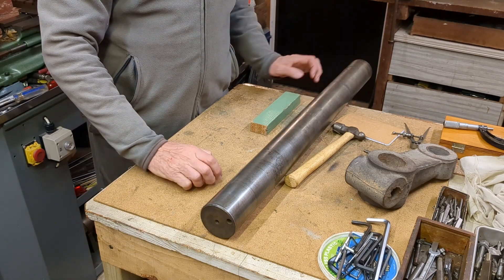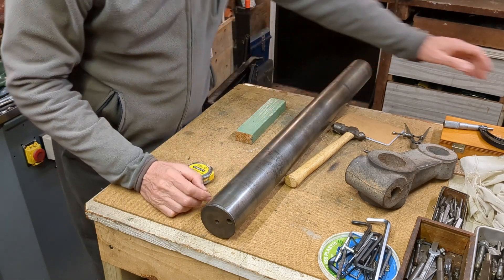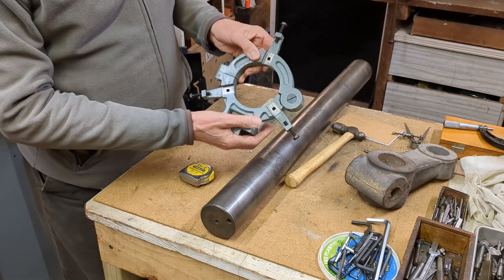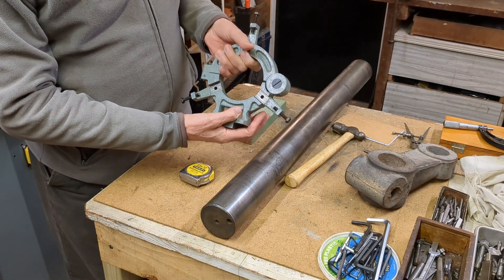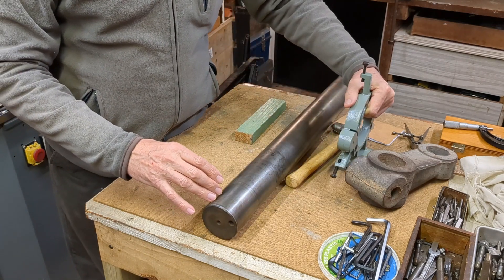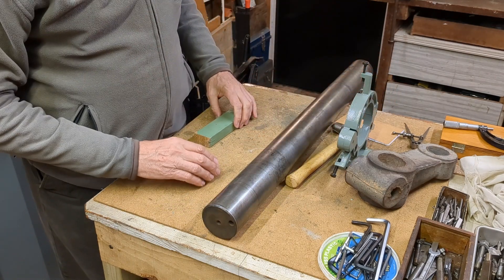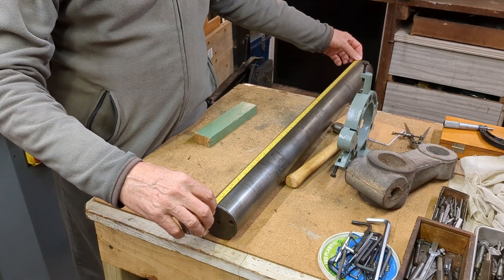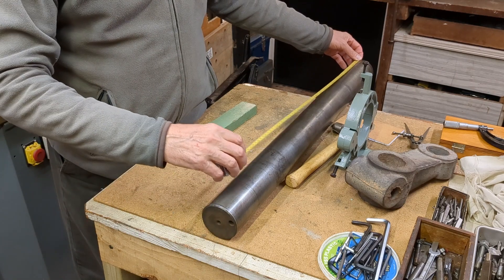In preparation for that I've made this fixed steady which goes on my Myford lathe, and that will enable me to machine this. The other thing I need to determine is the actual length, and we'll need to go over to the machine and see how much we need to lock off this bar.